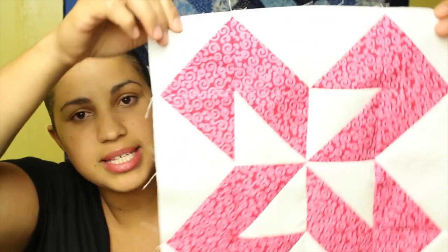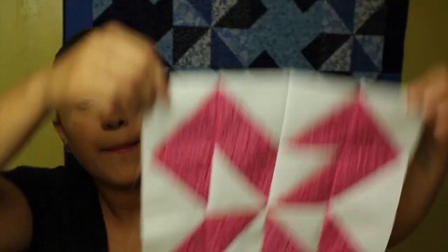I'm calling this week's block the half square triangle freebie because all of you are going to start off with 16 half square triangle units, and then it's really going to be up to you how you want to orient the blocks to end up with your finished 12-inch block. This is the block I'll be making today, but I'm also going to show you a few other variations of how you can lay your half square triangle units to get a different block.